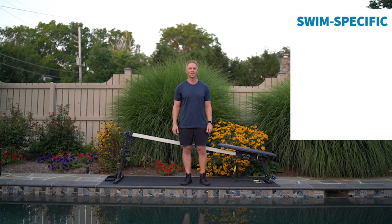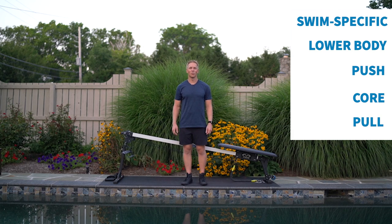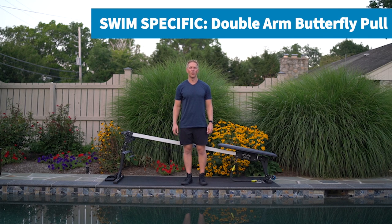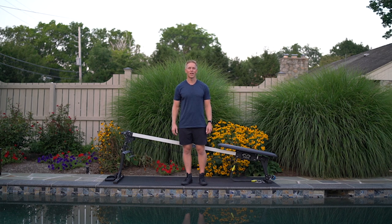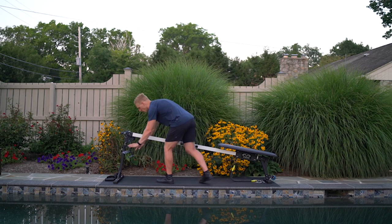A swim-specific exercise, a lower body exercise, a pushing exercise, a core exercise, and then finishing with a pull. For our first exercise we'll kick it off with a swim-specific sprint for 30 seconds — a double arm butterfly pull. This is a great exercise for surf paddlers or surf break starts in triathlon. Using the pulley attachment and paddles, we'll get on the Trainer Pro.